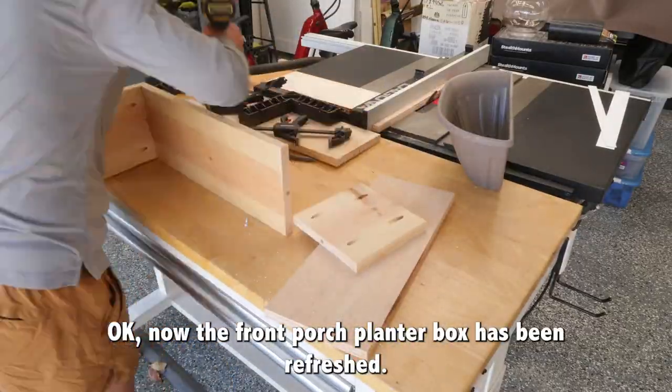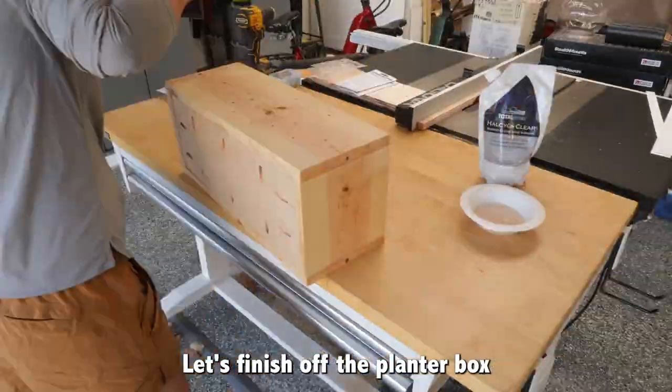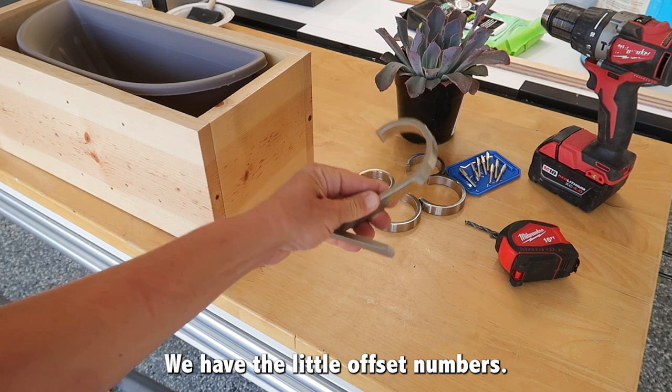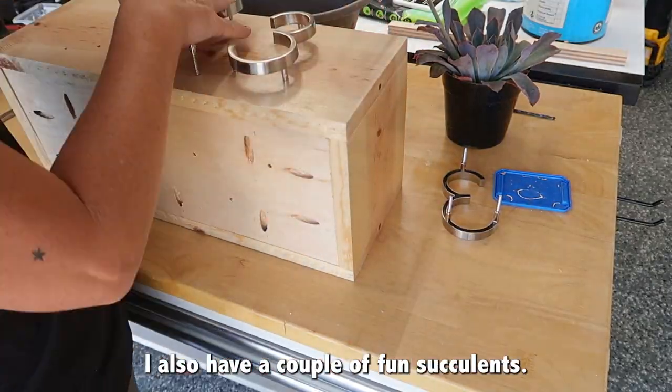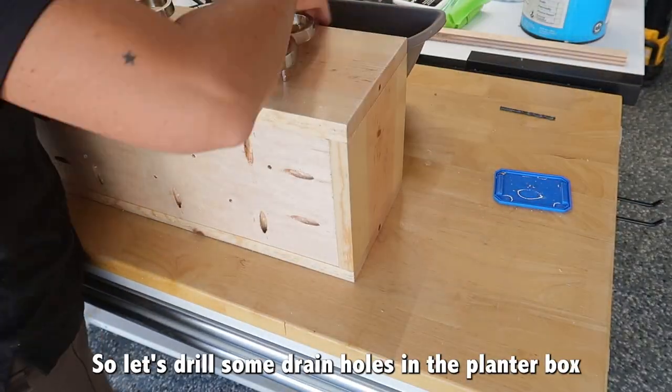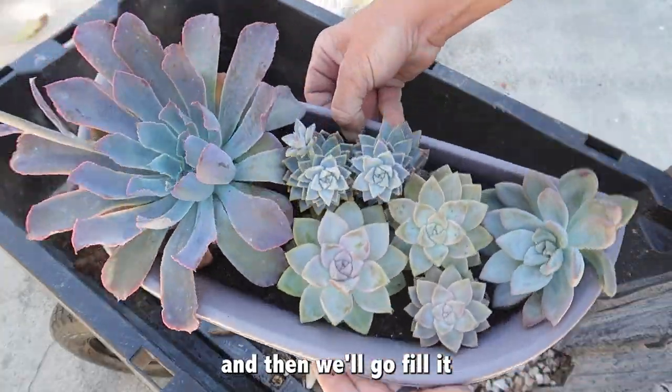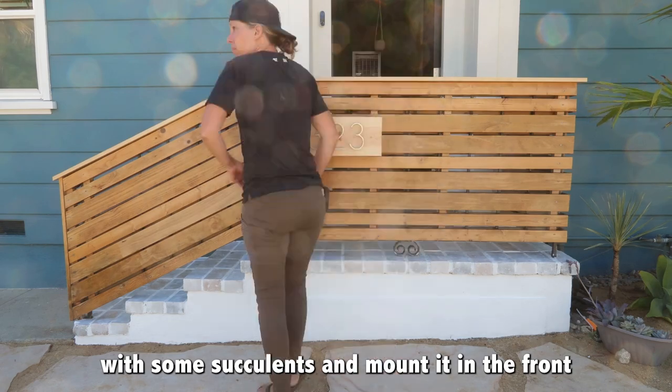Now that the front porch planter box has been refreshed, let's finish off the planter box that's going to go in the front with the address numbers. I also have a couple of fun succulents. Let's drill some drain holes in the planter box and the container itself, then fill it with some succulents and mount it in the front.